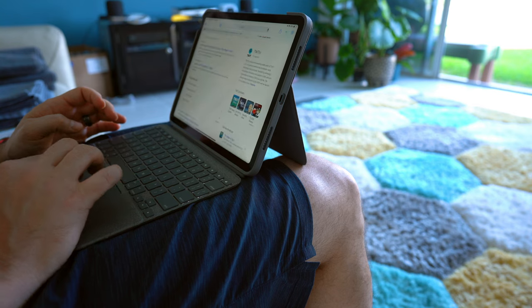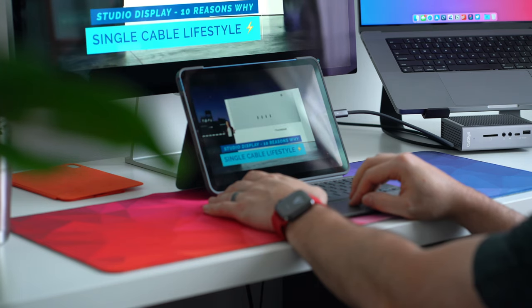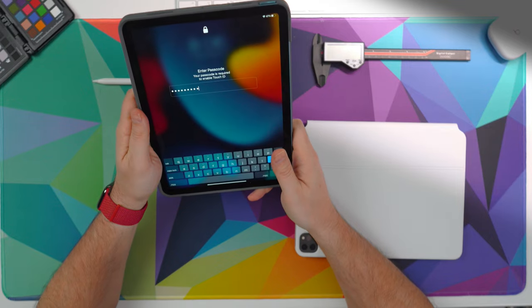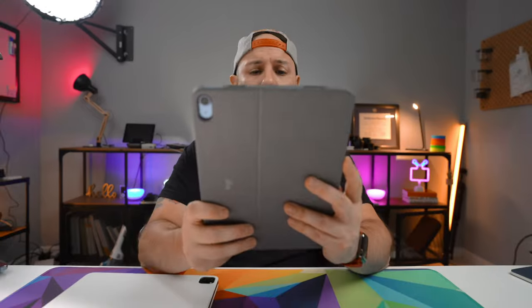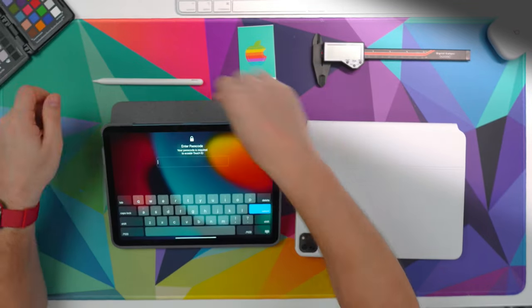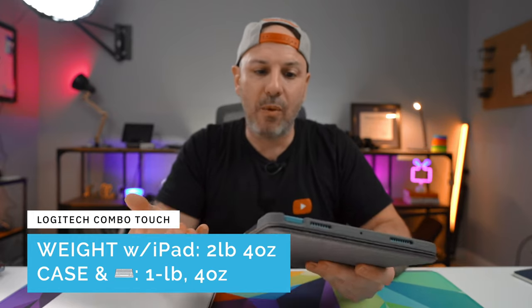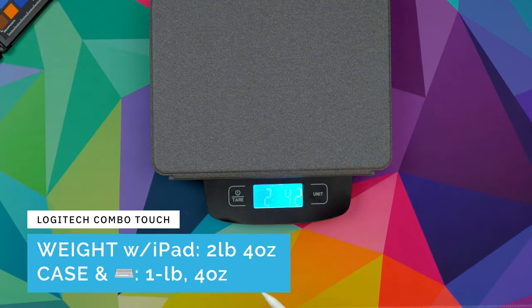You can use the Logitech Combo Touch in one of four different contexts: the traditional typing context, where the keyboard and case are attached; the consumption context, where you may be watching movies or on a video call with the kickstand out; the reading context, where you're using it one- or two-handed; and the drawing context, where the kickstand is bent up and you're drawing on the iPad. You could also fold the keyboard around behind it, but it does add weight and feels a bit heavy and troublesome to hold.